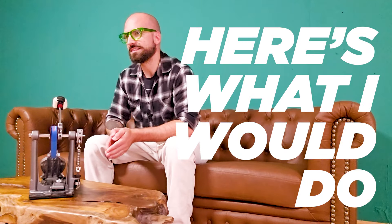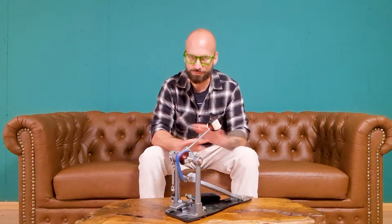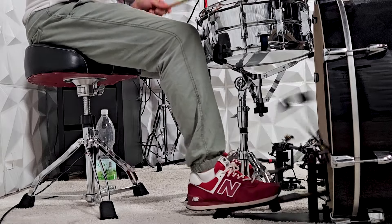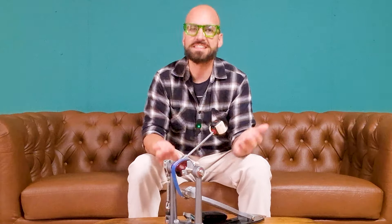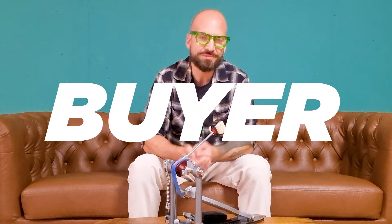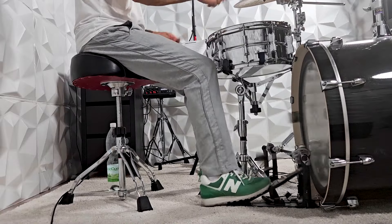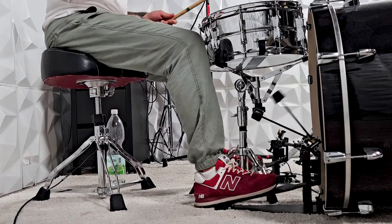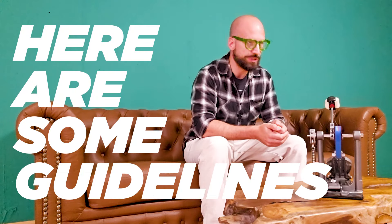So here's what I would do instead today. I would start with the out-of-the-box pedal settings and wouldn't change a thing. The reason is that companies set up their pedals in a specific way before they ship them to you. It's their goal to give the buyer — the drummer, you in this case — a good result with those right out-of-the-box settings. But in case you've already messed with your settings a bit and don't remember those out-of-the-box pedal settings, here are some guidelines.